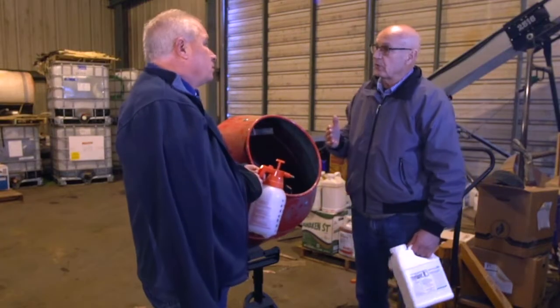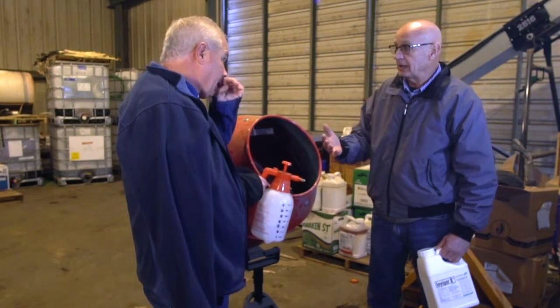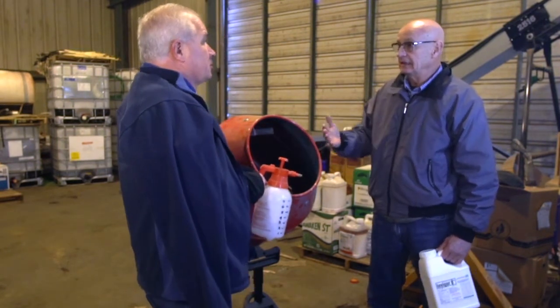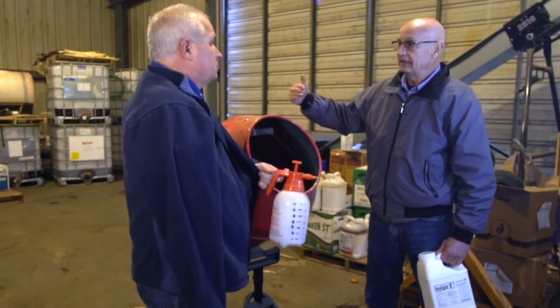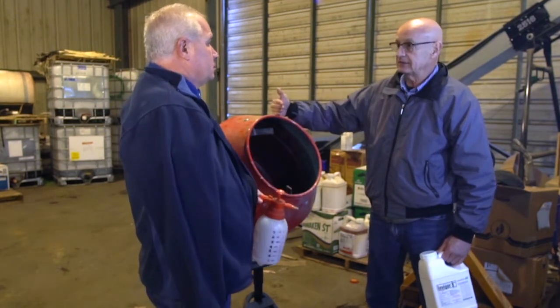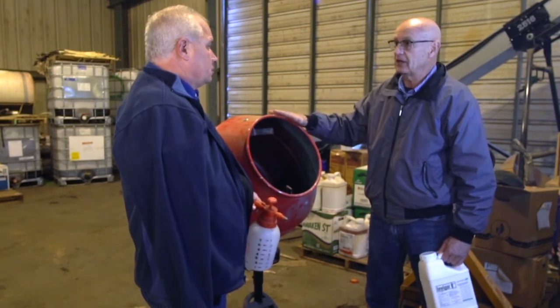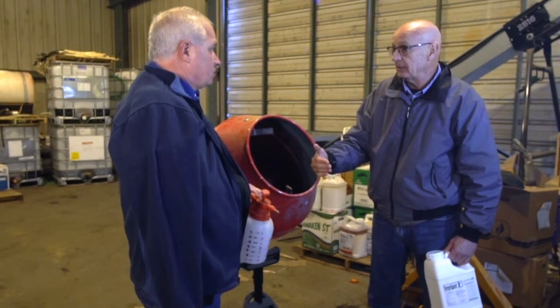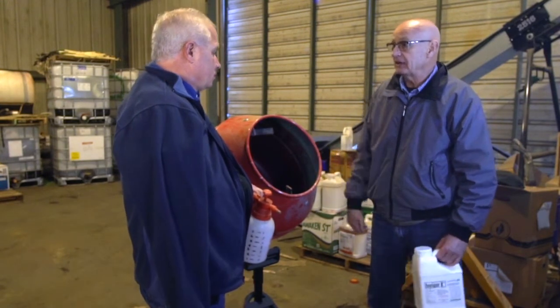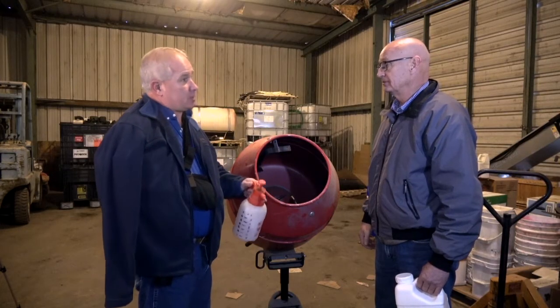So let's say I had a 16-row planter and an 8-row corn head. I'm going to split that planter and treat eight bags in a 16-unit, or I'm going to treat 12 bags. This is a really economical way to do a test plot to see if Invigorate is going to work for you. You need to do it in a test plot.